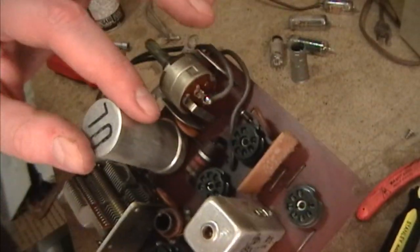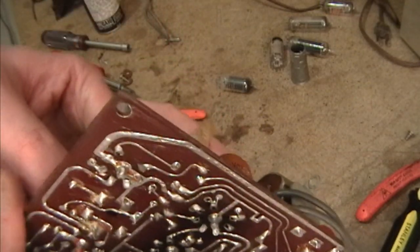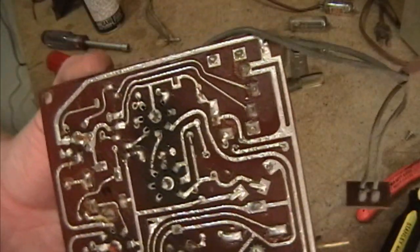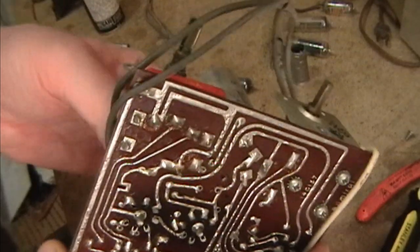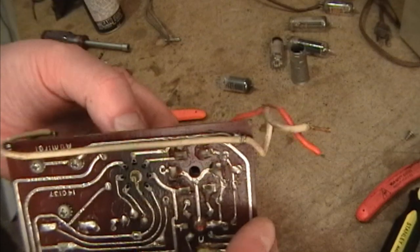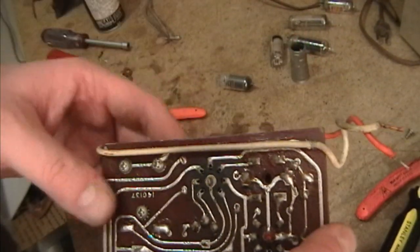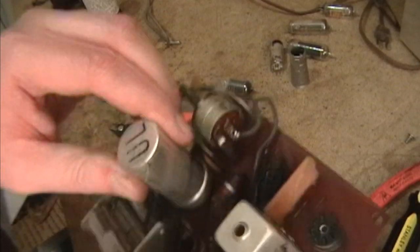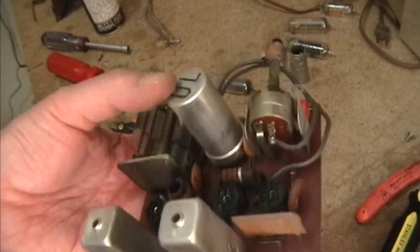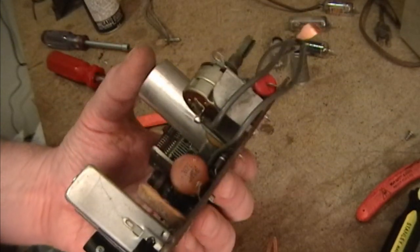I also pulled all the tubes out and noticed that some of these tube sockets are a bit loose. See how it looks even a little charred around here - these tubes over the years get hot and it starts to affect the circuit board. Also if people replace tubes and these sockets get wiggled, you can get cold solder joints. So I'm going to go around and just lightly touch up all these solder connections.